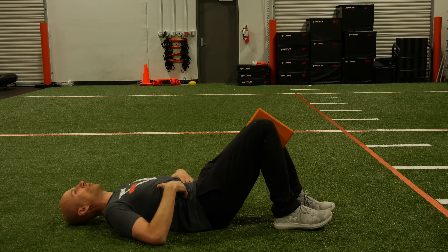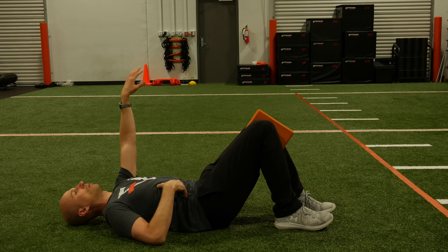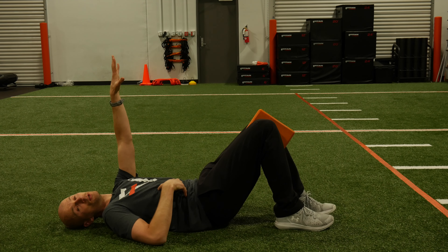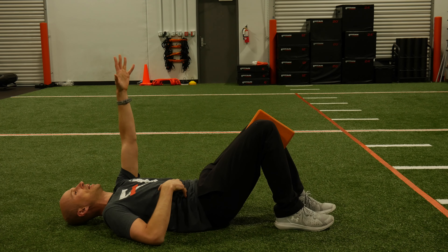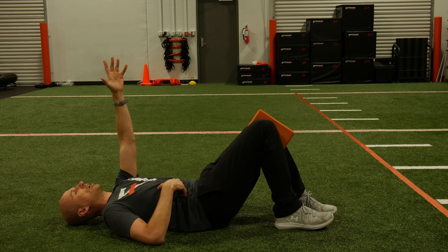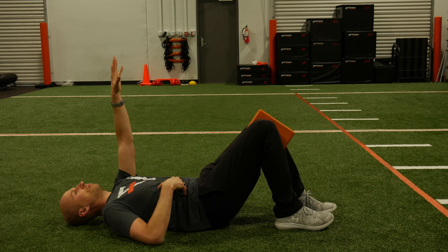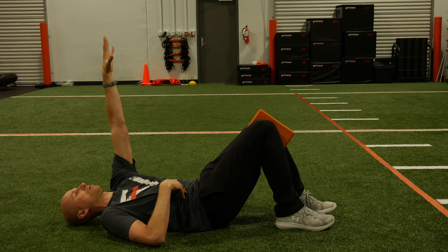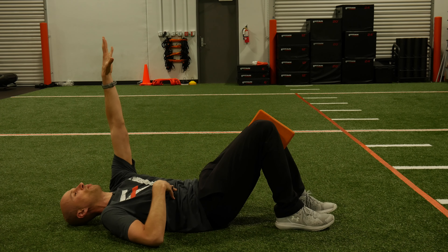Curl the hips, abs relaxed. From here, take one arm and reach it towards the ceiling. Imagine that there's 10 million dollars up there — you're going to try and get it on those reaches. Take a breath of air in, and on the exhale grab the 10 mil. Hold position and repeat.